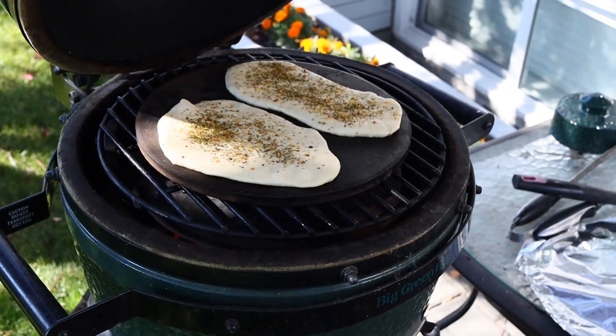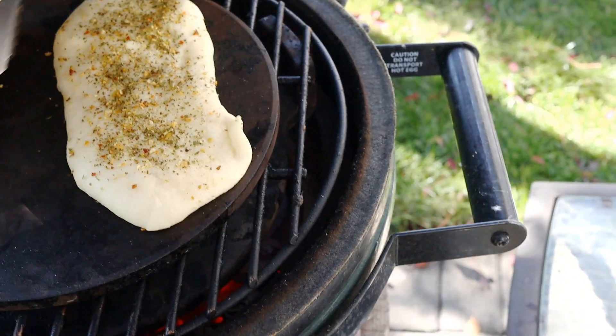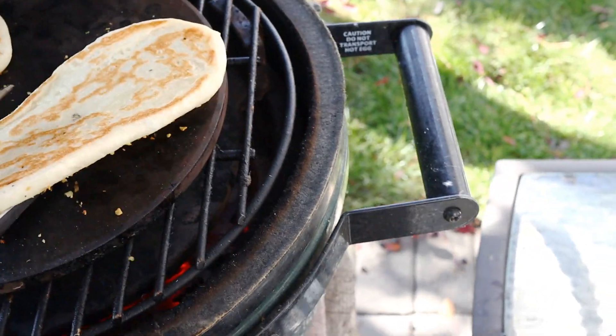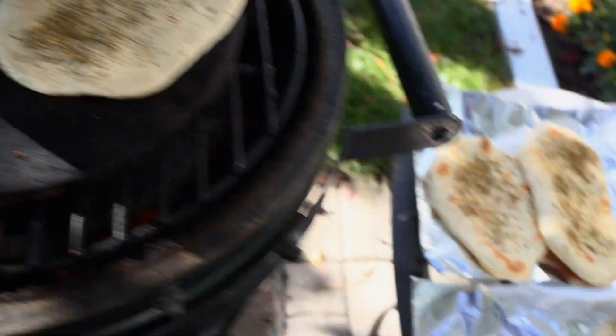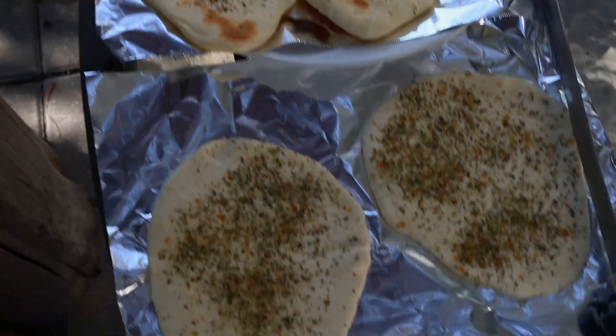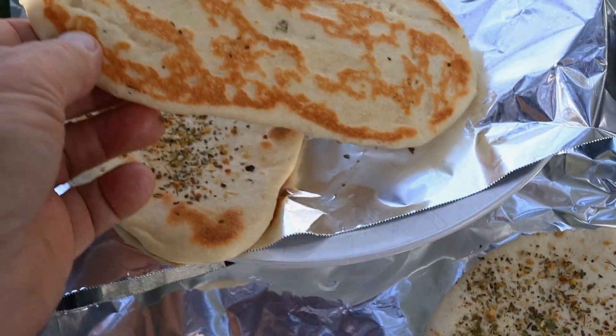Is that going to cook? I hope it does. Yes — look at that, beautiful. There's two more on the dough. Those are cooked. These are not beautifully done.